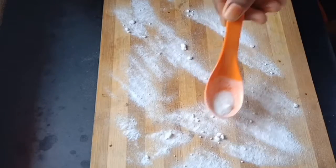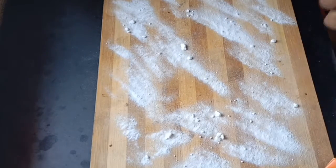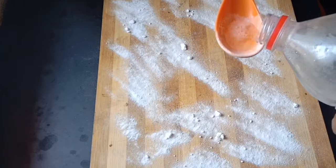First, on the cutting board, spread the baking soda. We will add vinegar to the baking soda. The baking soda is a cleaner.